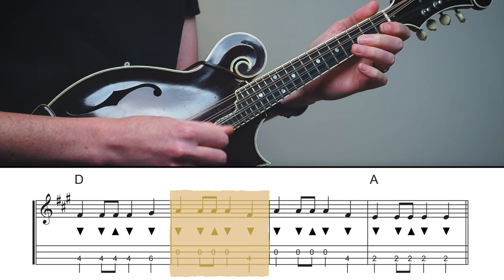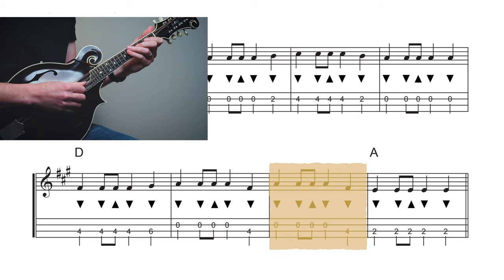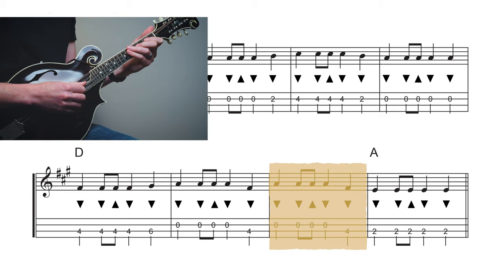Here's the fourth phrase: starting out with our open A string, walking down to the fourth fret of the D string, then to the second fret.